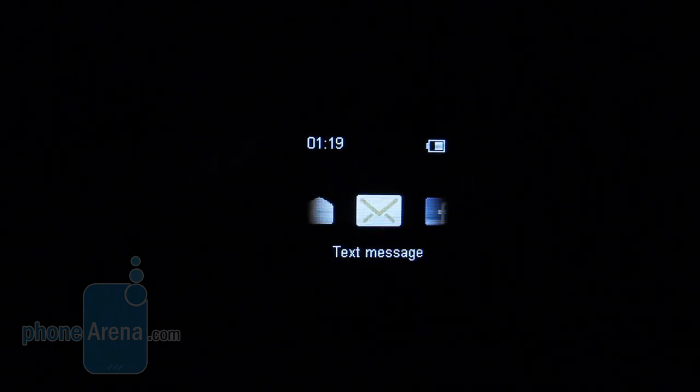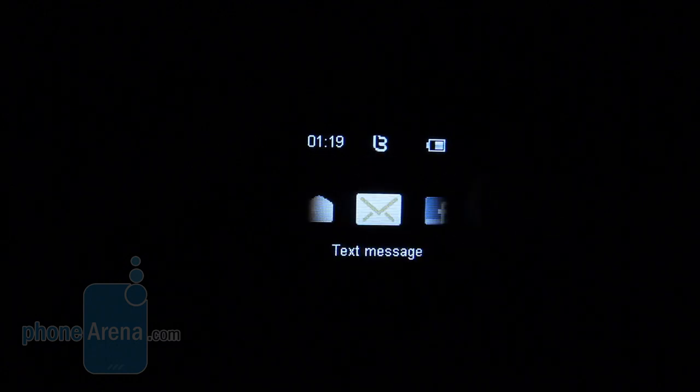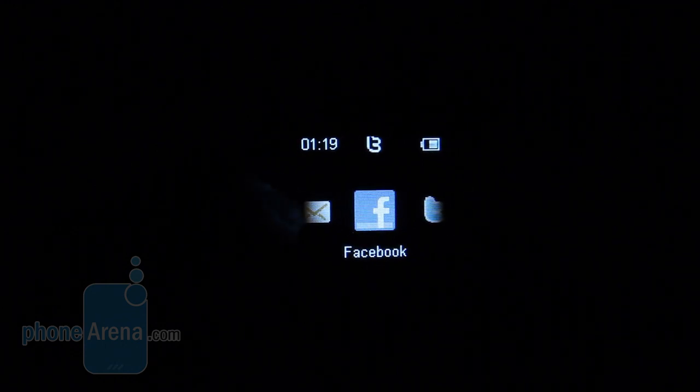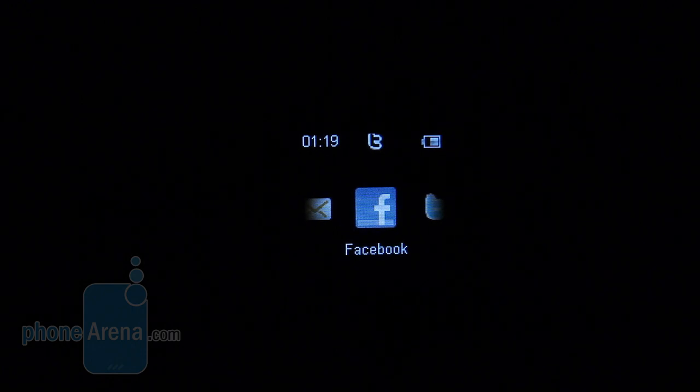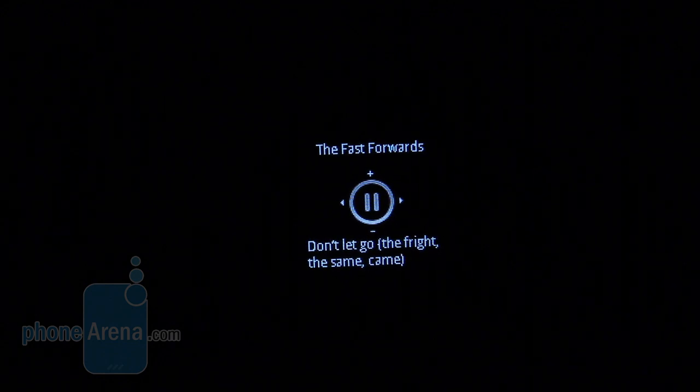By default, the Sony Ericsson Live View displays the time. Pressing the right-hand button gives access to the rest of its features, including text messages, Facebook updates, Twitter updates, plugins, Find Phone, RSS, Calendar, missed calls, and all events. The ones which work very well include text message updates, missed call alerts, RSS, and Twitter reader. The music player worked pretty well too — it can be a little bit fiddly until you get used to it, but once you do, it's extremely reliable.